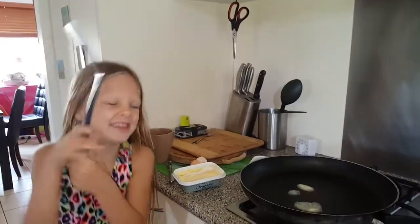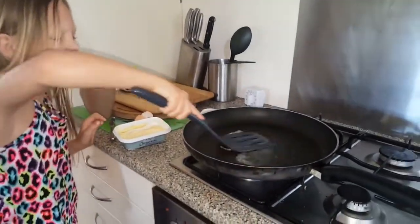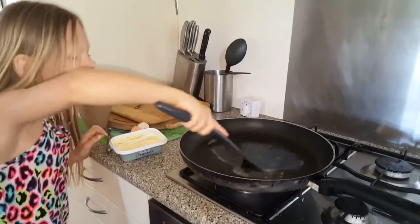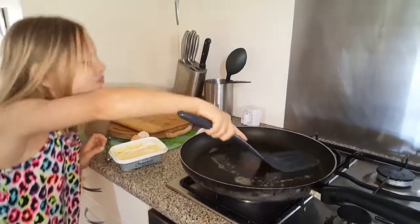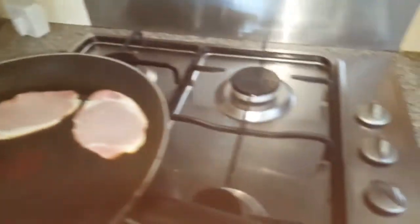Now let's spin the butter in the pan — wrap it up, wrap it up, people, wrap it up! And Mama put the bacon in. Now I'll hold the camera for her. She's putting the bacon in.